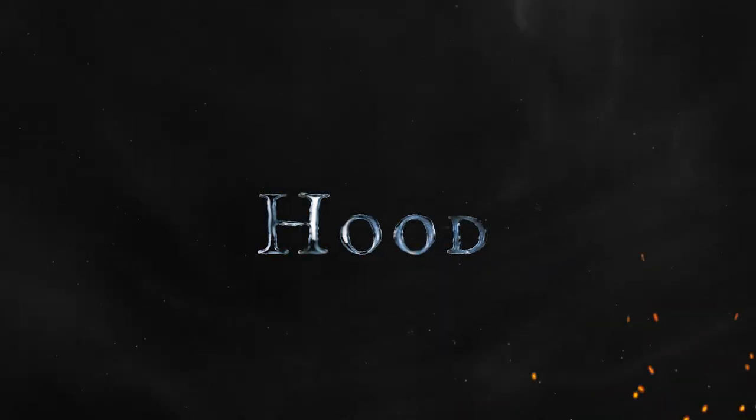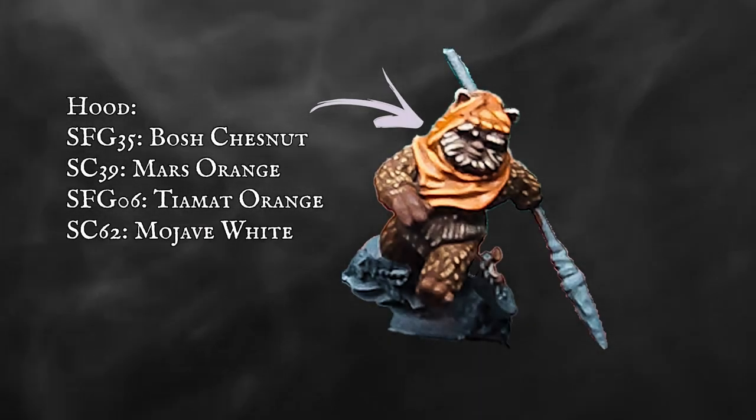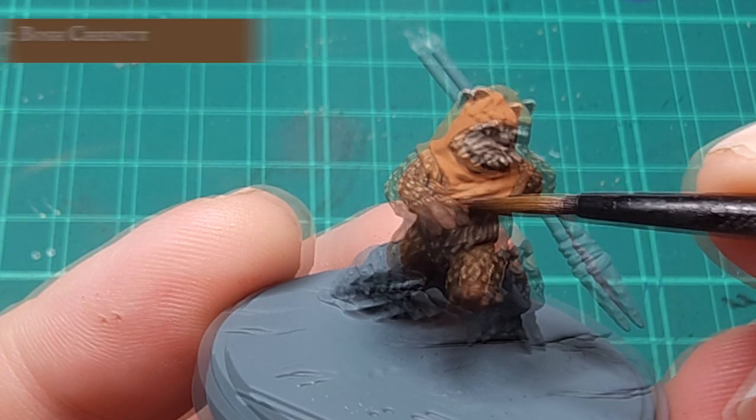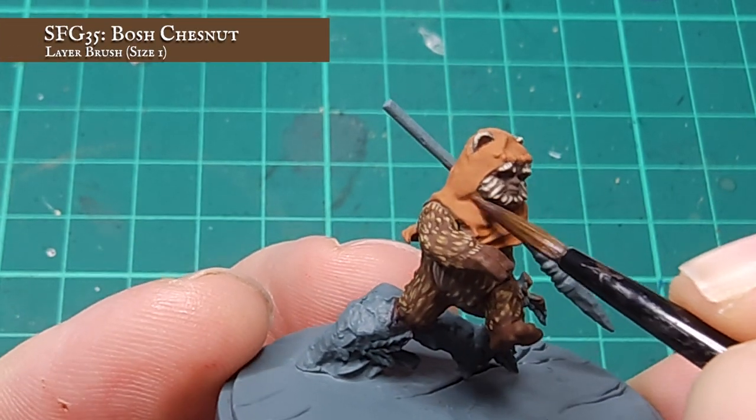And finally, the fur is done. Now the fur is finally done, I can move on to something slightly less eye-straining. I'm going to be tackling Wicket's hood with some really vibrant burnt oranges now, to provide a bit of a spot colour against all these browns.